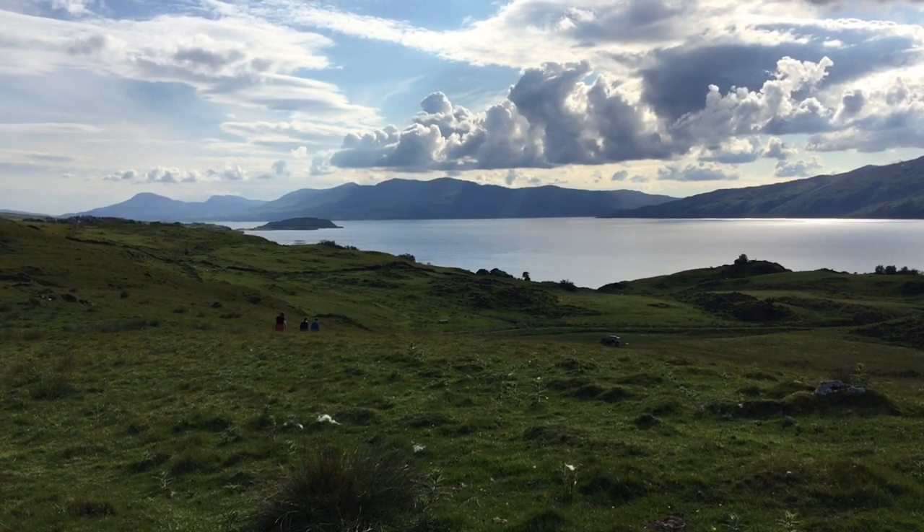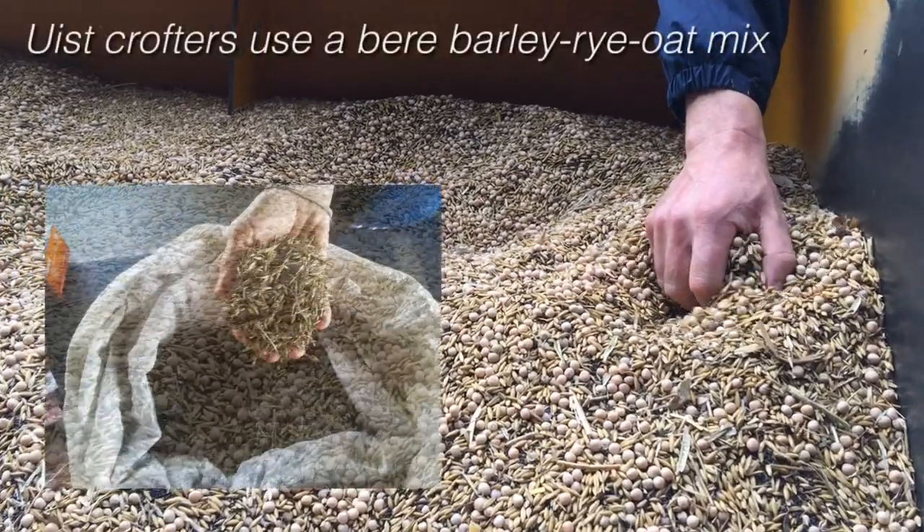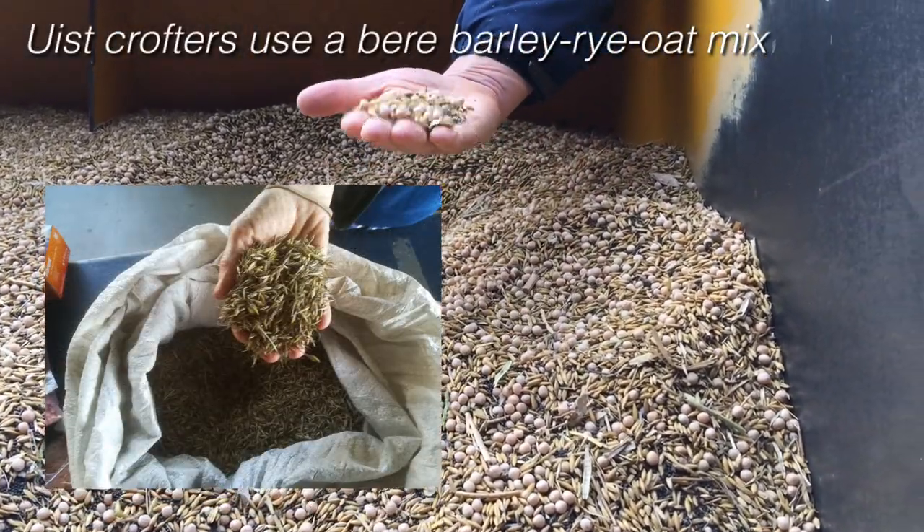Behind me is one of our first trials, which we're doing with the Hutton Institute, and we're growing mainly oats but also an intercrop which is an oat and pea mix. The reason we're doing it is that we've been growing vegetables on the island, and Lismore is known as being quite a fertile place. One of the things we're lacking is a grain crop for our own consumption, but also we have 50 to 60 rescue hens which we spend a lot of money feeding, so if we can produce our own feed that would also be useful.